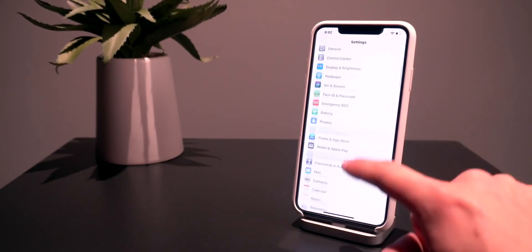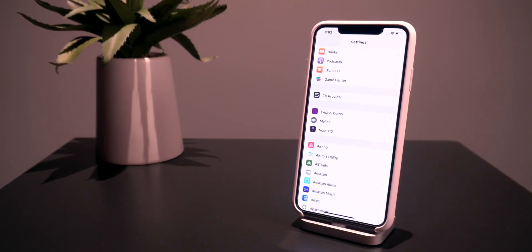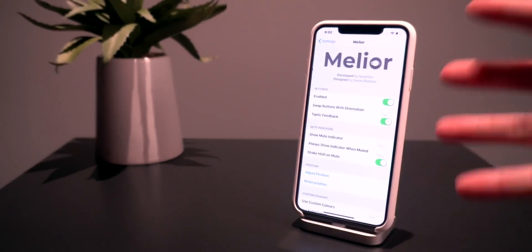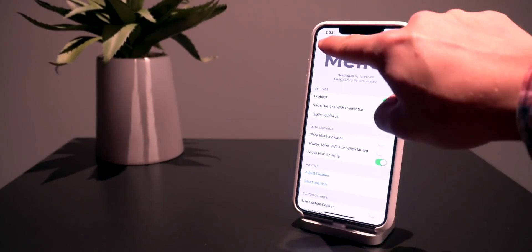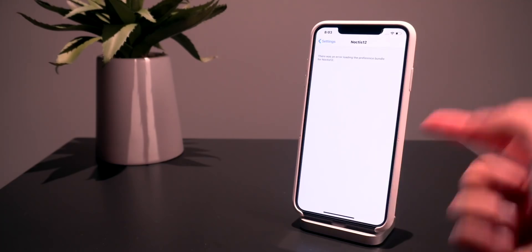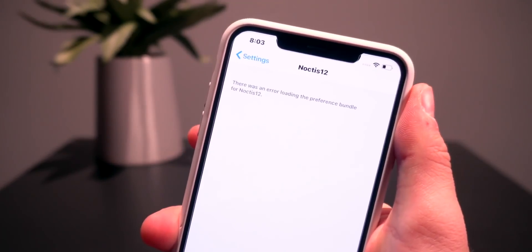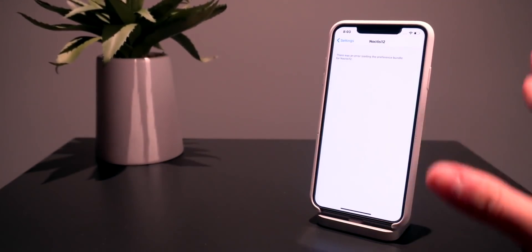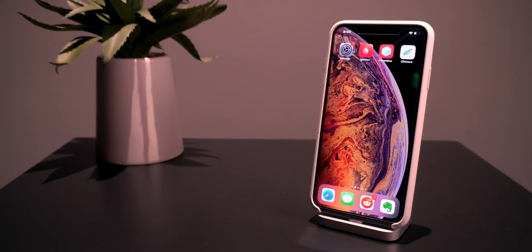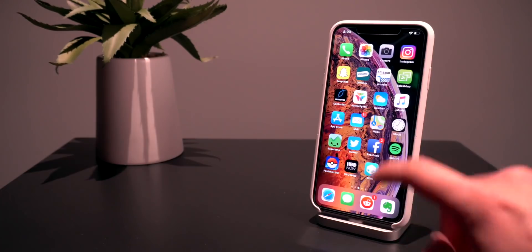Let me show you what I'm talking about as far as compatible tweaks. We just installed Melior — it's updated and works perfectly fine, and you can get into its settings. But if a tweak has yet to be updated, like Noctis 12, clicking on it is going to say there was an error loading the preferences bundle for Noctis 12. While the tweaks install and most of the time work, unfortunately their settings preferences bundle has yet to be updated, so you can't really change anything. All of these tweaks will have to be manually updated by their developers to work on A12, as well as on Sileo.